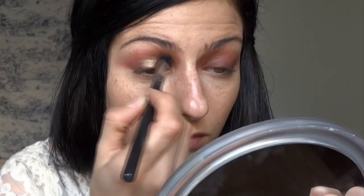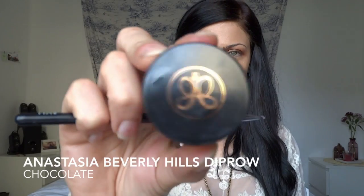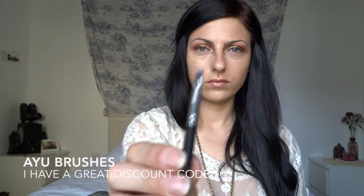Then I take the blending brush and buff out the edges of that pigment just to make it a little more subtle. You can see the difference — one side without, one with — it has a really pretty metallic bronzy gold color that's super beautiful for any day or night look.